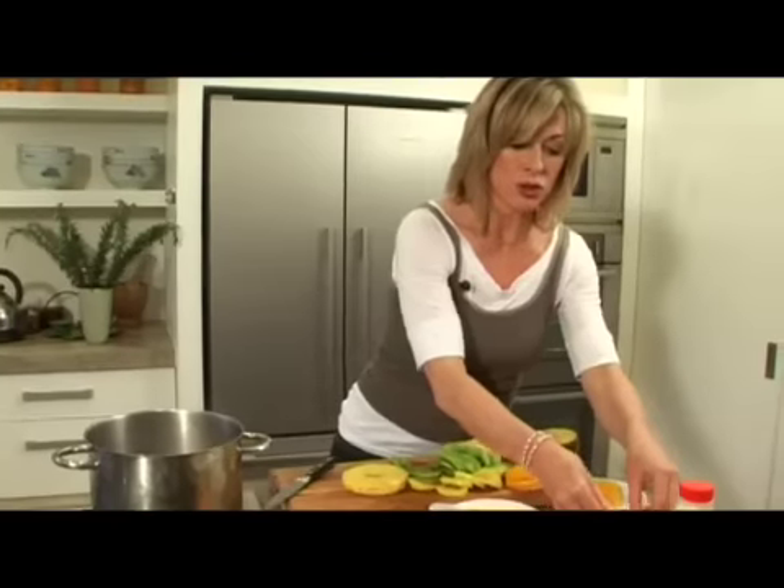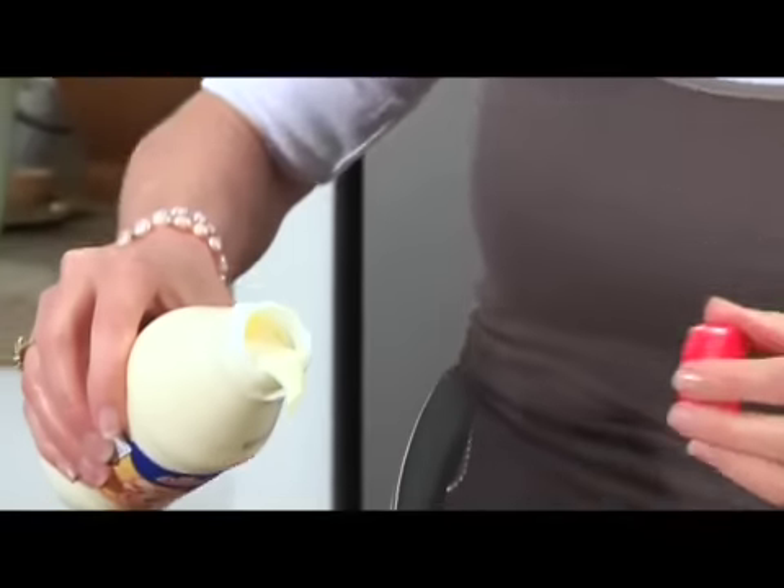Shall we put this together? You can use whatever seasonal fruit you've got available. And now, my sabayon — I'm just going to mix some cream into that mixture, probably about half a cup.